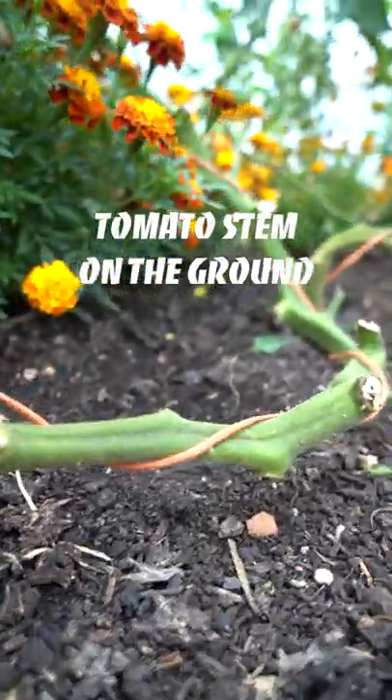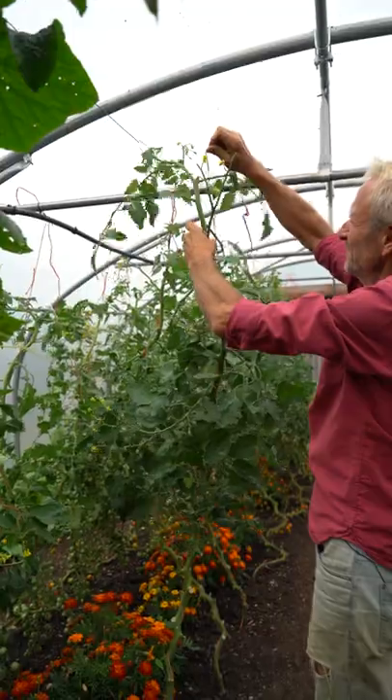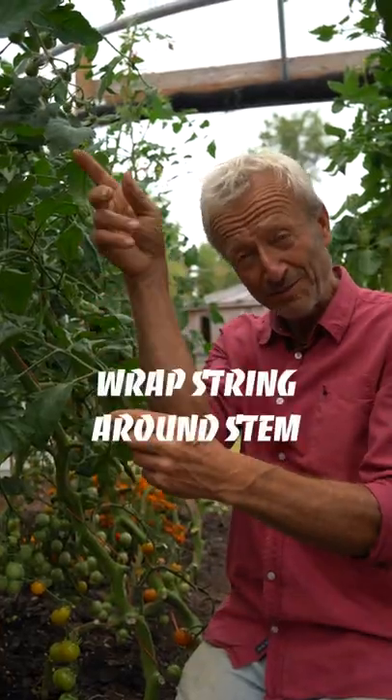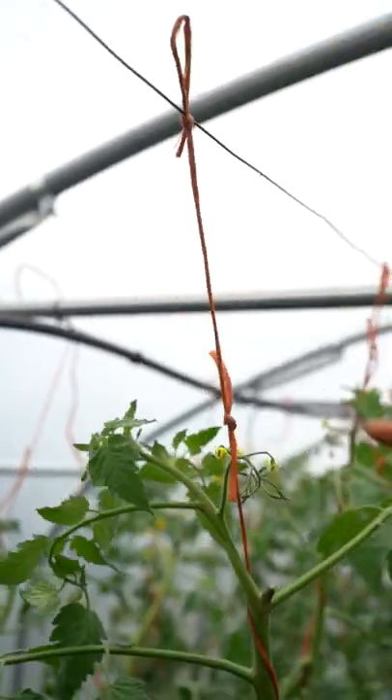We've got about 60 centimeters — two foot of stem — lying on the ground here. We undo the string, tie on a bit more string so that there's enough to wrap around the stem as it comes down, and then retie. And there you have it.